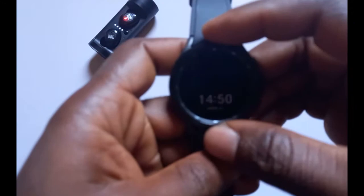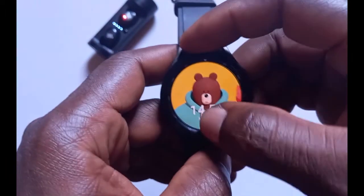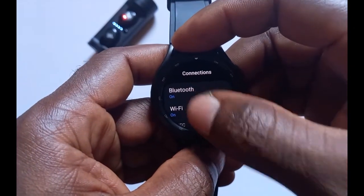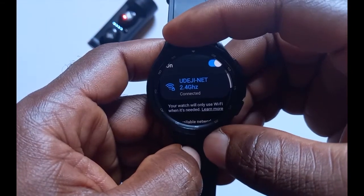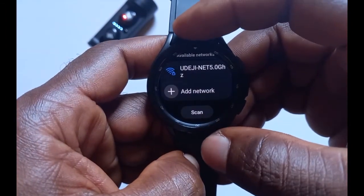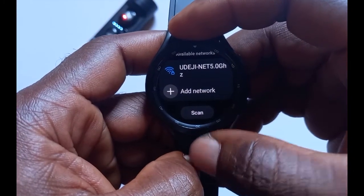To install apps on the Galaxy Watch 4 Classic, we swipe up to find the Google Play Store. But first, let's make sure Wi-Fi is connected. Go to the Settings app, then go to Connections. My Wi-Fi is already turned on and connecting to my network. If you don't have Wi-Fi set up, tap on Scan or Add New Network, select the network from the list, and add a password if it is password protected.